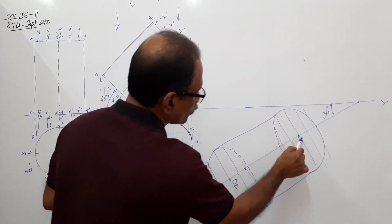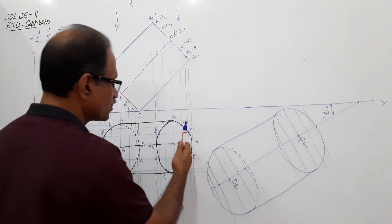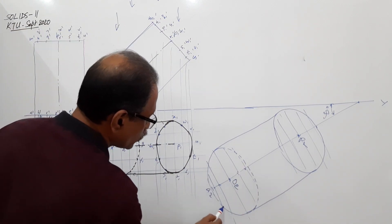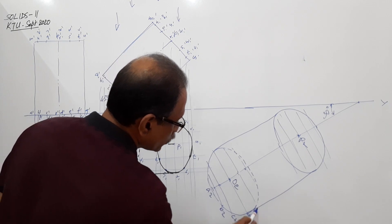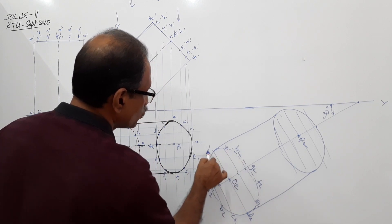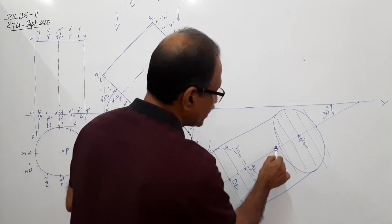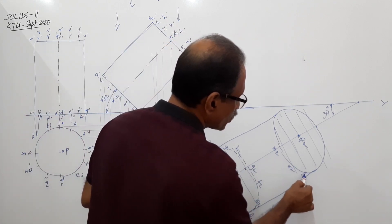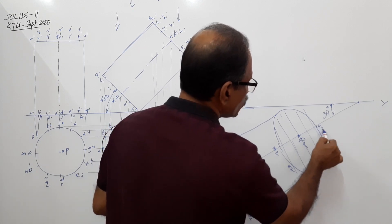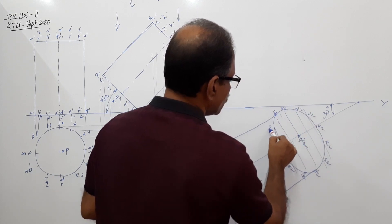Go to P2. Mark the final plan points. The base circle becomes: A2, B2, C2, D2, E2, F2, G2, H2, I2, J2, K2, L2. Similarly for the top circle: M2, N2, Q2, R2, S2, T2, U2, V2, W2, X2, Y2, Z2. Draw vertical projectors up and horizontal projectors to get the final elevation.